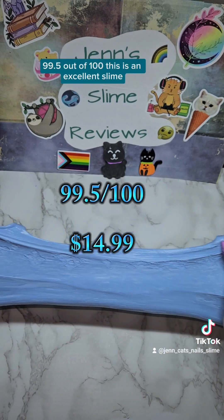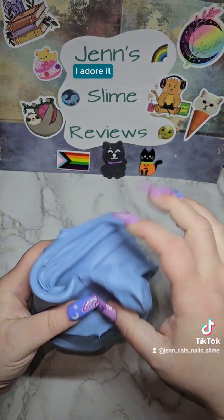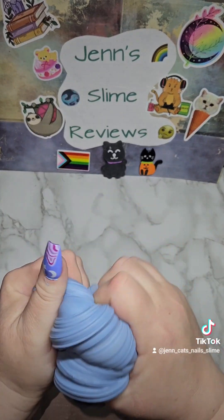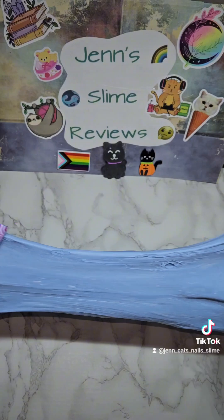99.5 out of 100 — this is an excellent slime, I adore it. I love it.